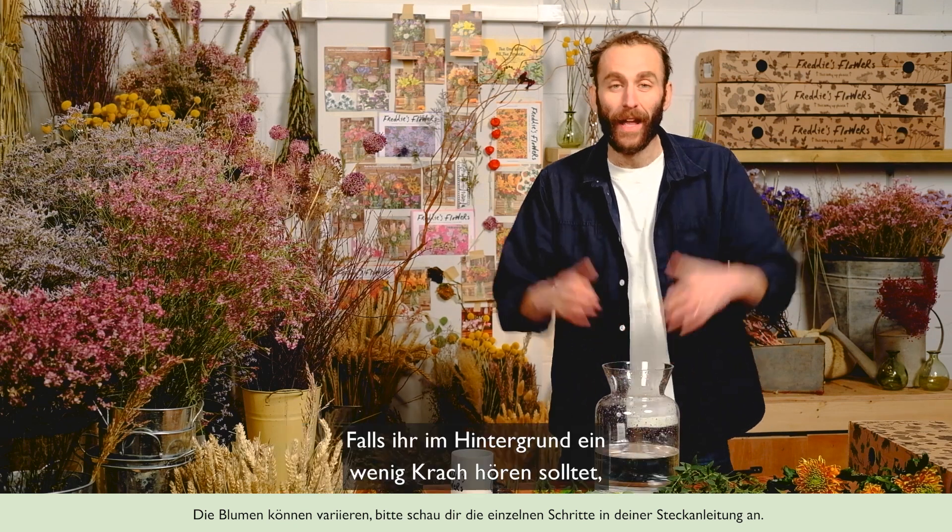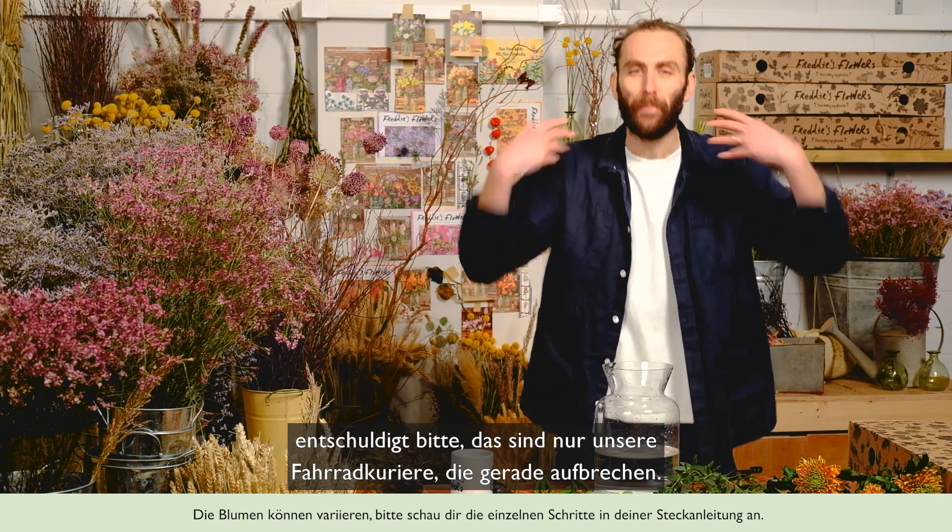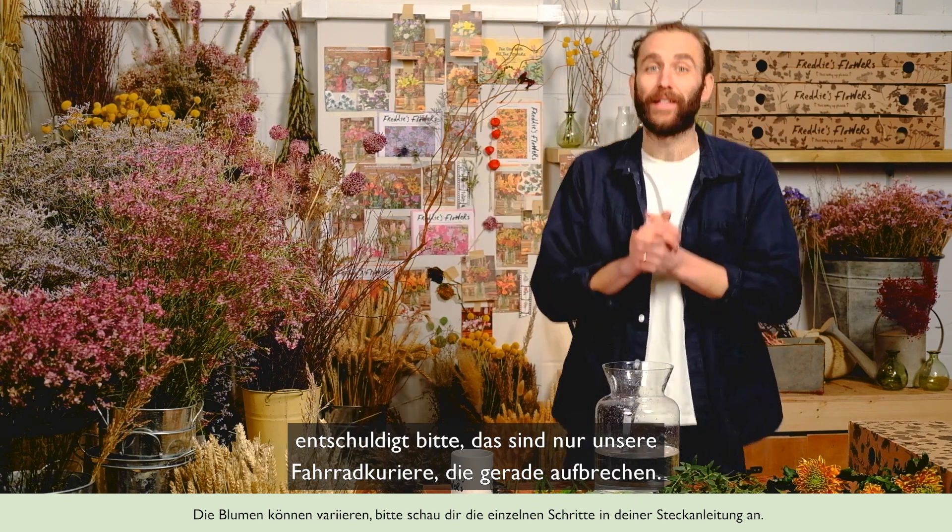Hello everyone and welcome to my glorious new flower studio. If you do hear a bit of noise in the background, apologies — it's just our bike riders heading out on their deliveries.